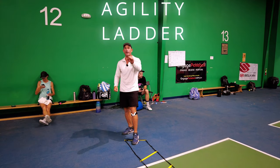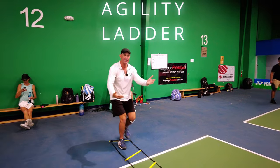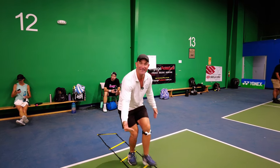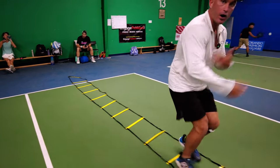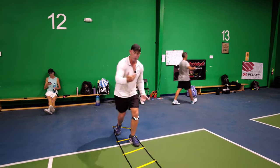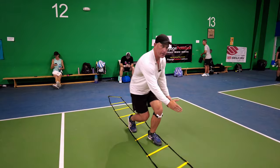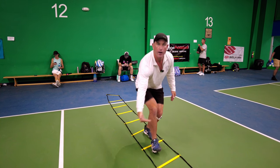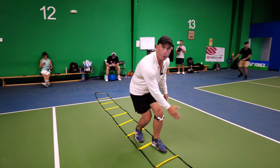The agility ladder is a great way to learn about movement — how can we move more efficiently? If we're approaching the kitchen, it's one foot in front of the other, very deliberate, one box at a time. We're not running. Because we know in pickleball, our opponents are going at our feet, so why run?